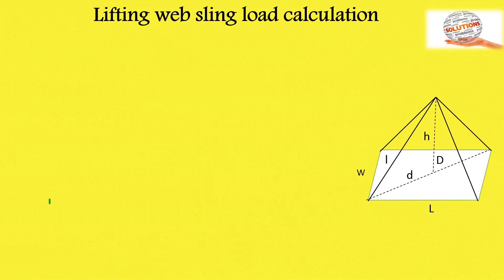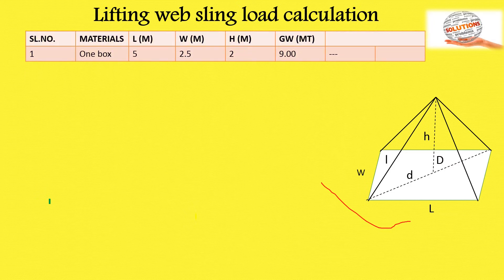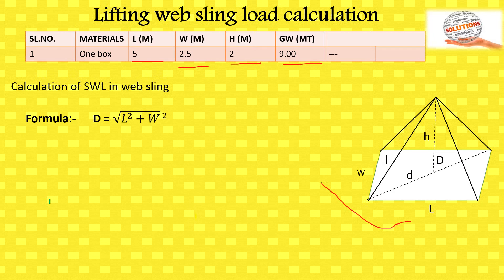For lifting wave sling load calculation, first look at the diagram and collect the data of the lifting materials. In this example: load length is 5 meters, width is 2.5 meters, height is 2 meters, and gross weight is 9 metric tons. The formula for SWL of the wave sling will now be applied.